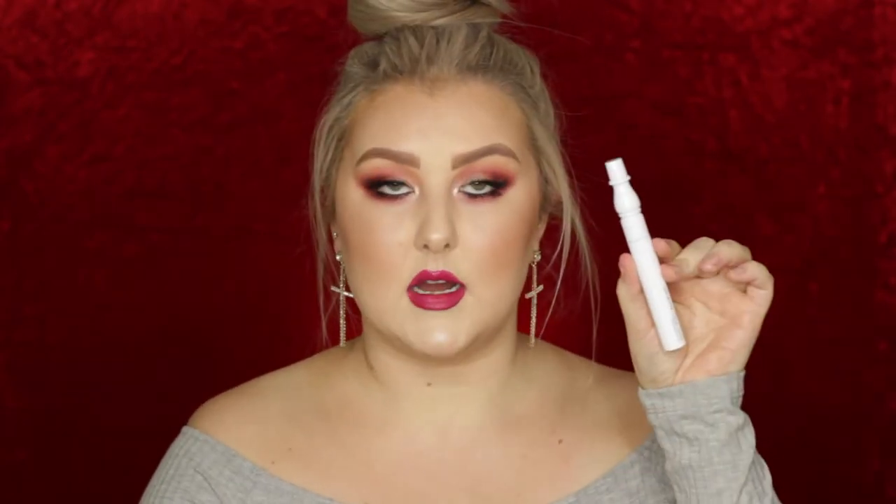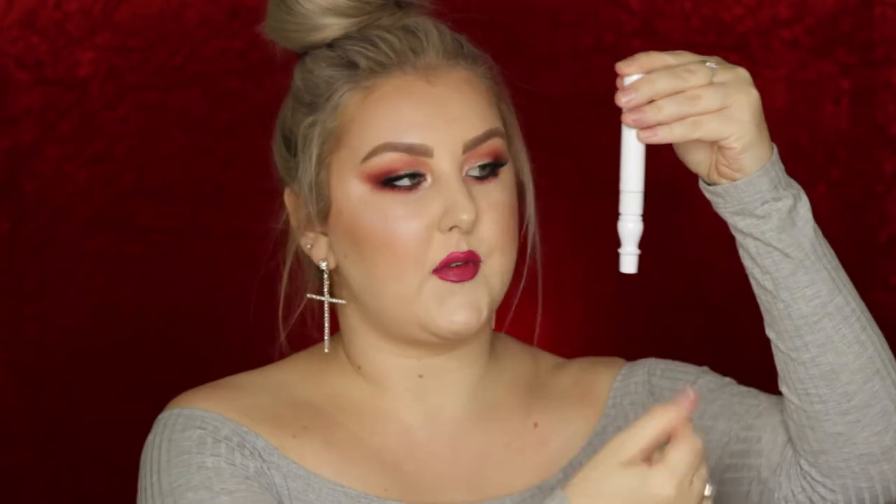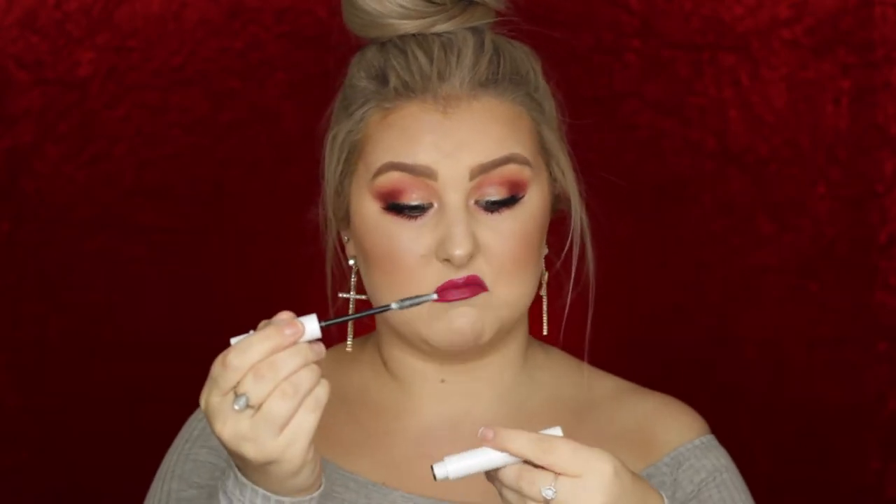Okay, a couple of mascara-y kind of products. I've got the False Lash Maximizer which is a primer before you go in with mascara. It's white packaging — I love the packaging of this actually. It's like a little old school furniture, wooden white stand, like bed posts or stands on little side tables — that's what it reminds me of. It basically just looks like a white lash primer and I'm assuming it makes you look like you've got false lashes on when you don't. So I'll definitely try that out and keep you posted on what it's like.